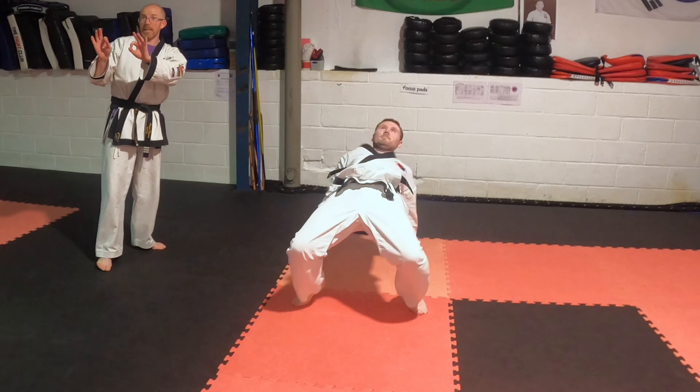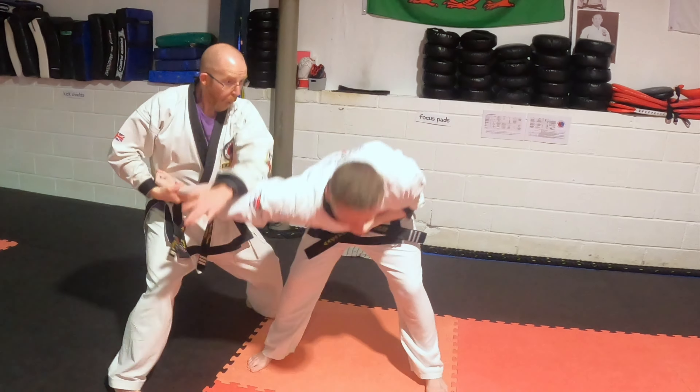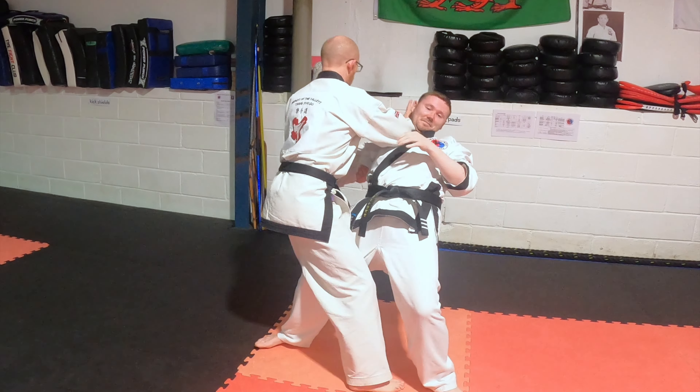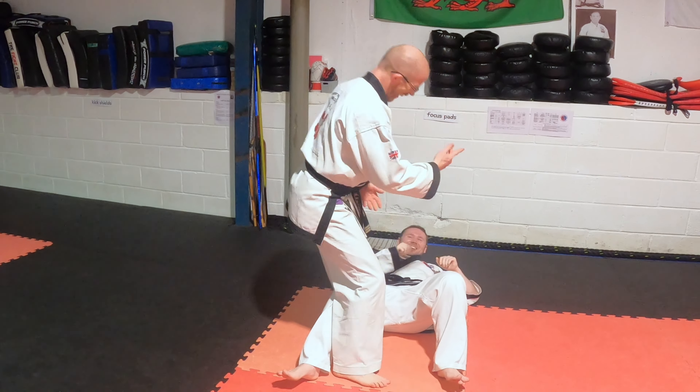So I'm going to do it quickly, then I'll do it slowly again. So he puts his hand up. I go one, one, two, three, four, five, one, two. And he falls.